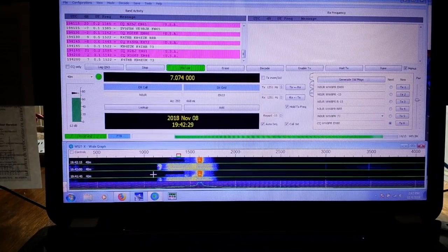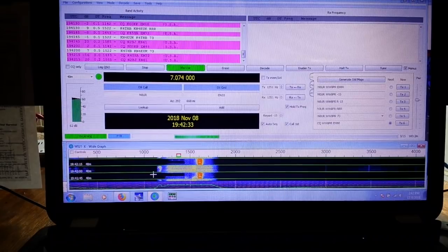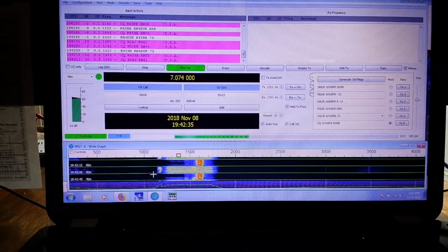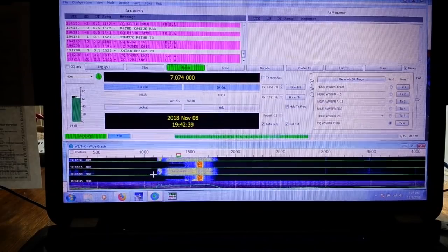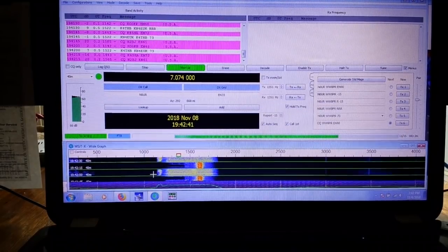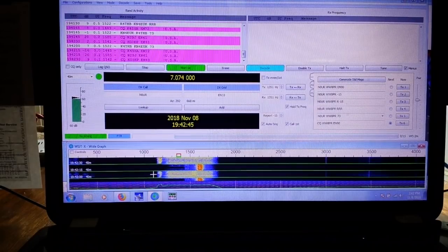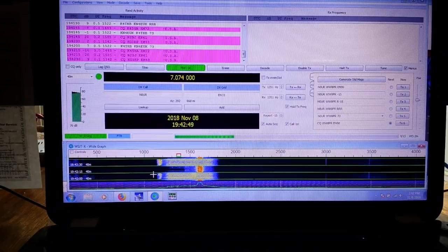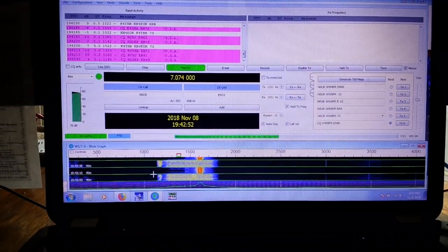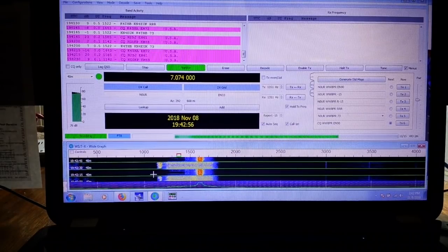It is a weak signal communications mode used by ham radio or amateur radio operators across the world. Right now we're at the bottom of the solar cycle where the atmosphere isn't conducive for a lot of great communications. But by using something like this, you can make some wonderful contacts all over the world.